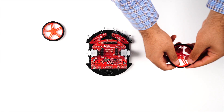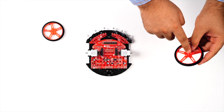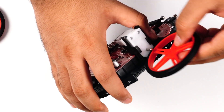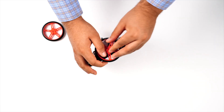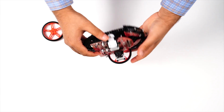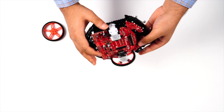Now let's stretch the tires onto the wheels and install the wheels onto the motor shaft. Line up the D-shape in the wheel hub with the D on the motor shaft. It will probably be difficult to press the wheel all the way down by hand, so once it's on, put the chassis on its side and press the chassis down against the table to insert the wheel fully onto the motor shaft. Repeat for the other wheel.